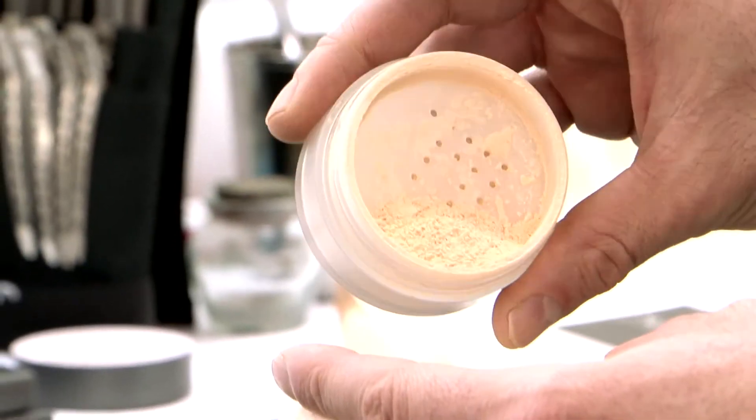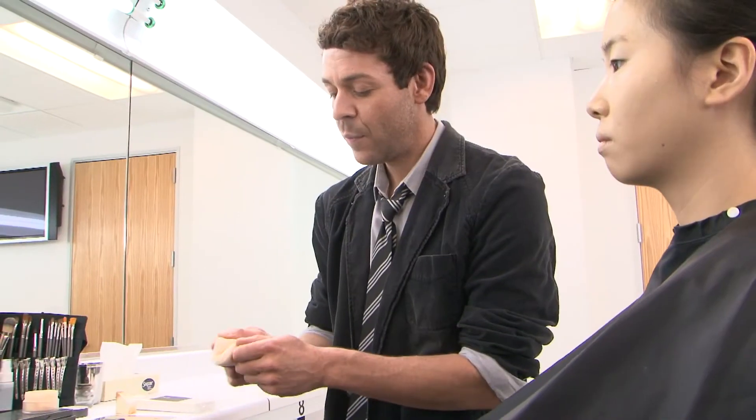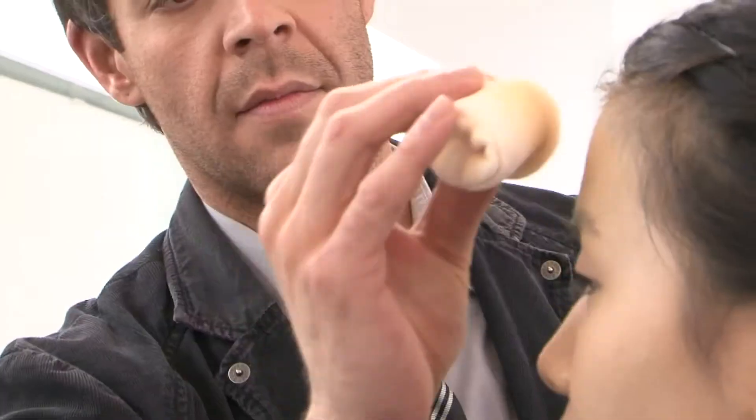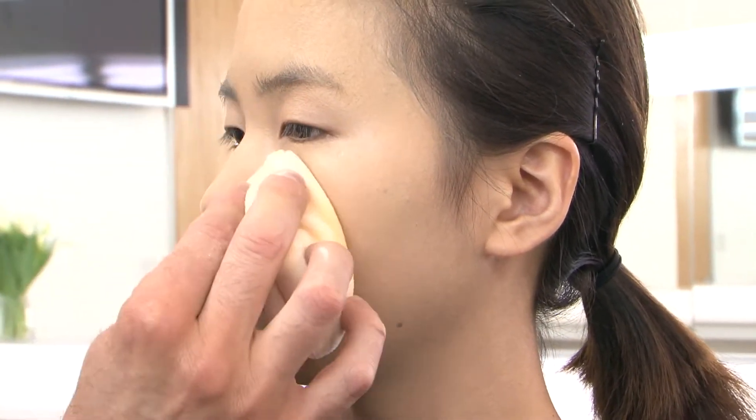At this point, we don't have to worry about correctors because the foundation did the job. However, you do have to set the makeup with a loose powder. Load your puff with the buttercream loose powder and really work it into the puff. Use a press and roll method to set the makeup, and that will help set the makeup without removing your coverage.